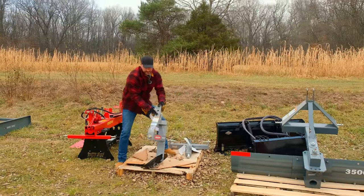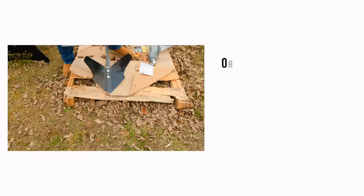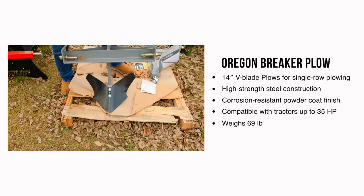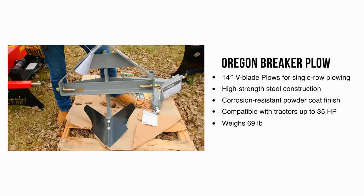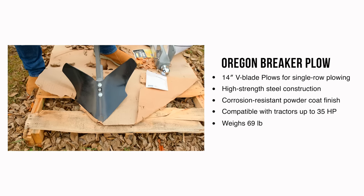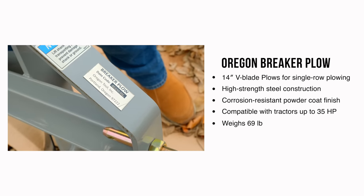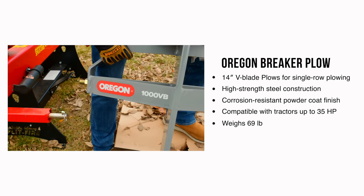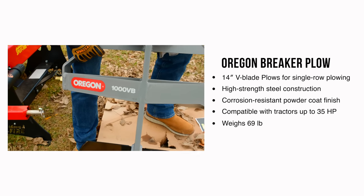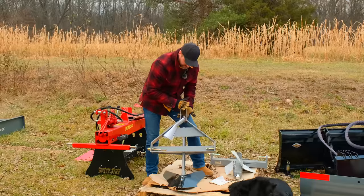Here we got a plow — it's a single bottom plow type thing, they call it a breaker plow. Same thing, just move your pins to the outside, sent this way for transport purposes. Not sure if we're going to carry these or not. Sometimes you don't know the demand unless folks ask you. So if you guys think you're interested in a product like this, let us know. We can get you pricing, get a listing up, and order these things in too.